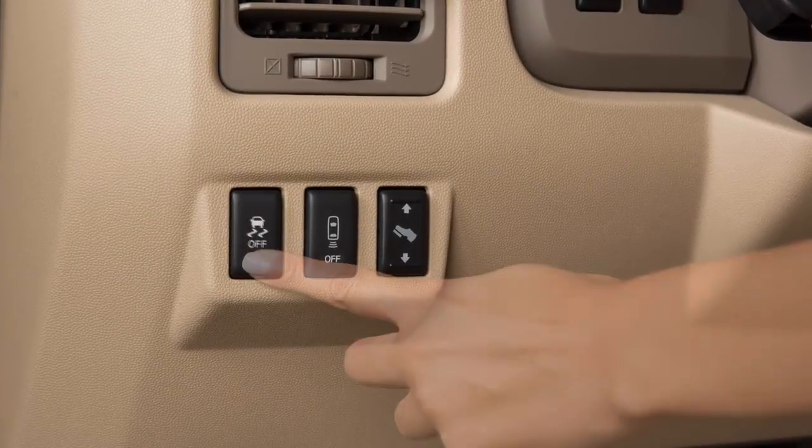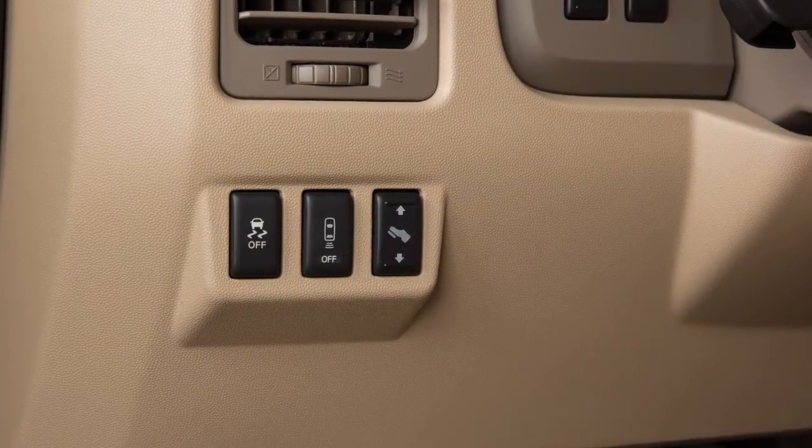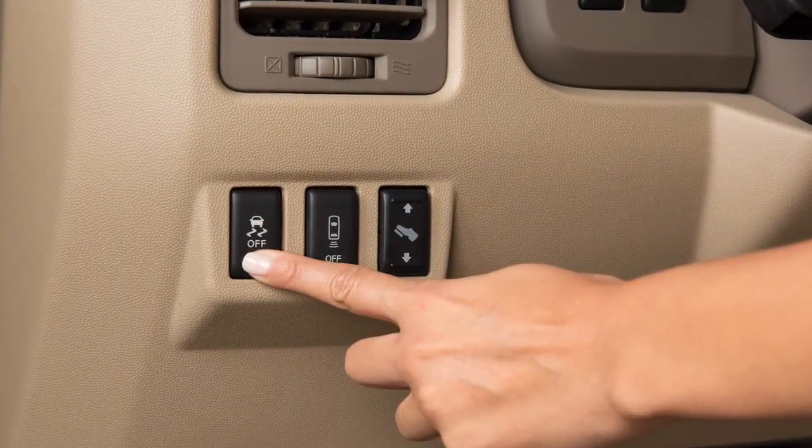When you push the VDC off switch, an indicator light will illuminate. If you have turned off the VDC system, it will turn back on when you push its switch a second time.